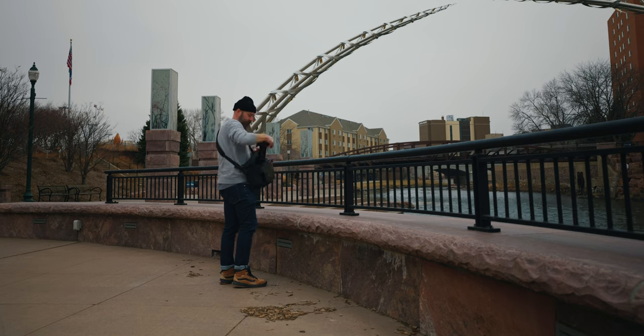PGY Tech did send me the bag, but this is not a sponsored video. If you don't know me, my name is Caleb, and I have a ton of Lumix camera content on this channel. If that's something you're interested in, as well as some other reviews, make sure you hit that subscribe button so you don't miss when new videos come out.